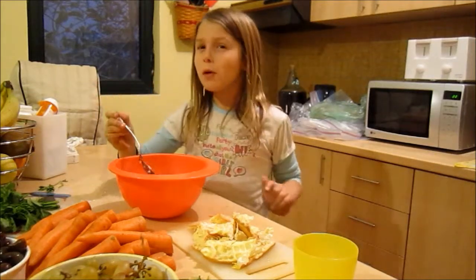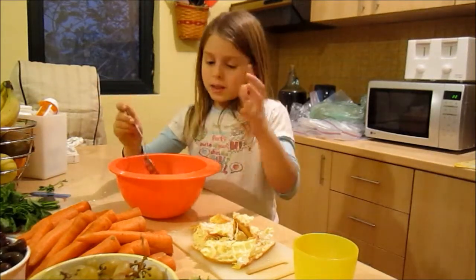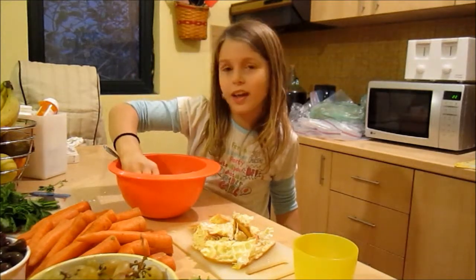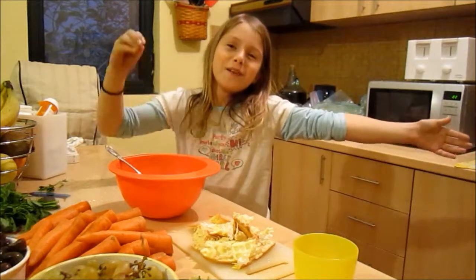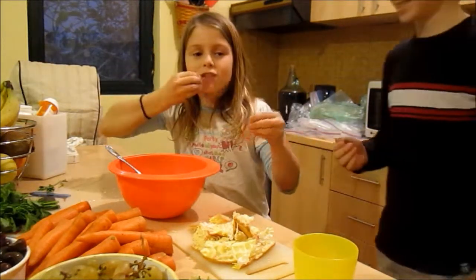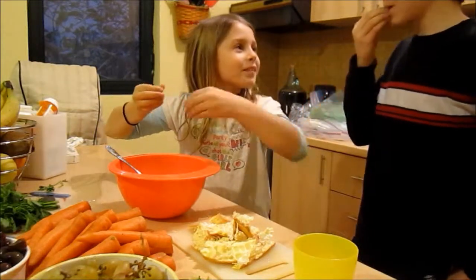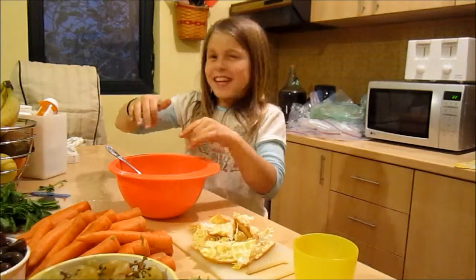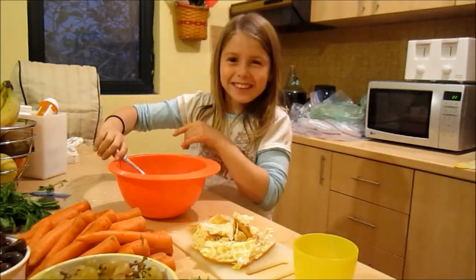But, before we eat them, to prove that they're really good, I think I'll have my cameraman come over here and I'll let him try one. Mmm. Delish. He doesn't usually say that. So, you're so good too.